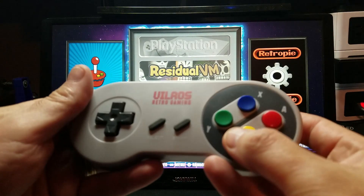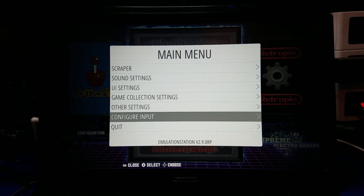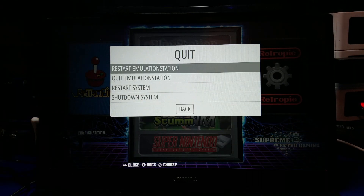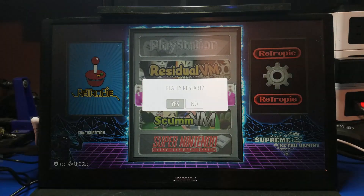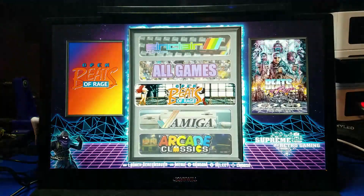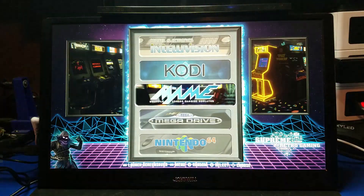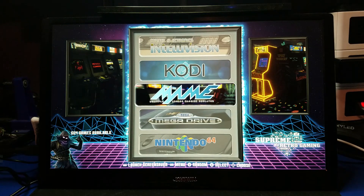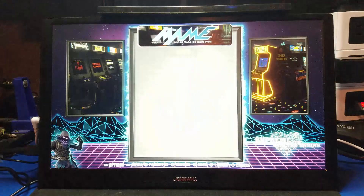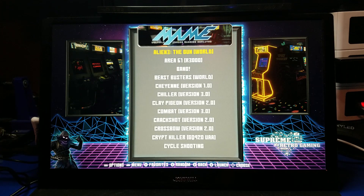After you've copied your games, press Start on your controller and then move down to Quit. Then go to Restart Emulation Station and press A, and A again. Emulation Station will restart. Once restarted, scroll down to main and press A, and you will see a group of gun games here. These are the games that we're going to be playing in this tutorial — at least a few of them.